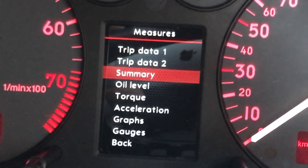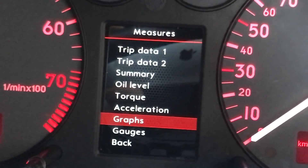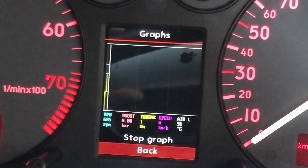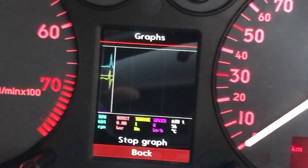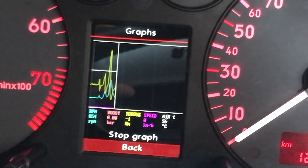Now we'll check out some of the new features. You've got a graphs page where you can set different values and watch them all at the same time — it also allows you to pause it and then continue.